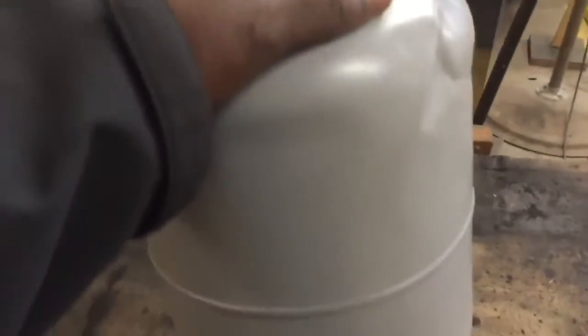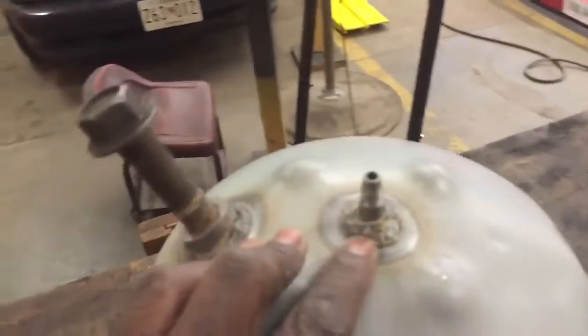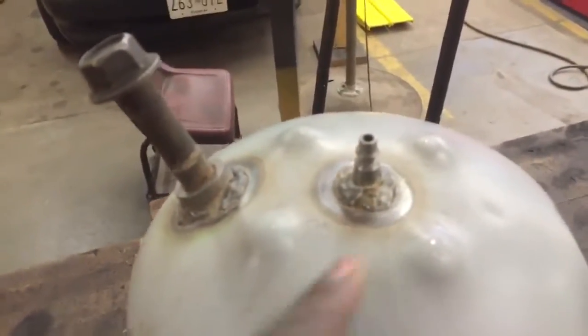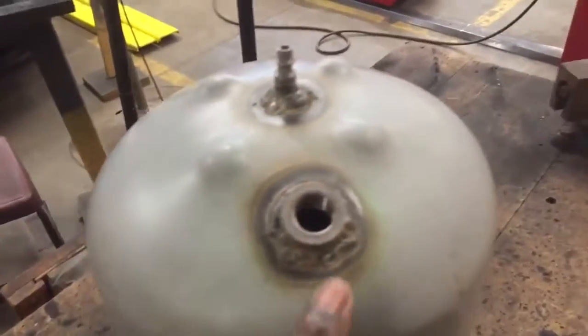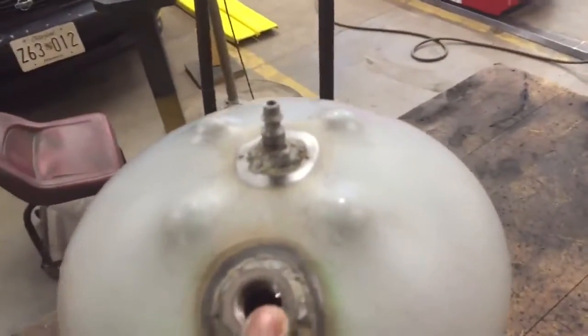I took an R22 refrigerant tank and welded an air nozzle on the top of it, and welded an O2 bung on the top as well. I think I got the idea from a guy on YouTube — I think his name is Ken C. You can look him up, Ken C.